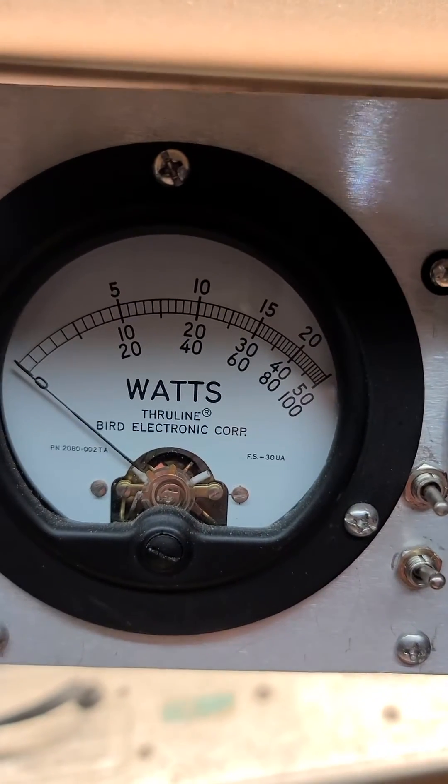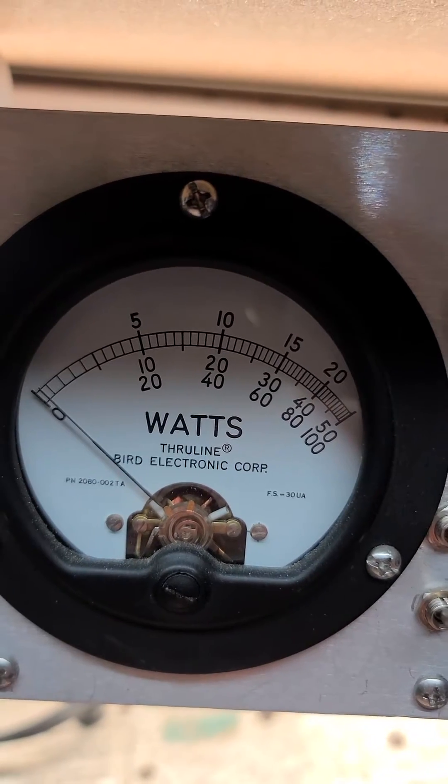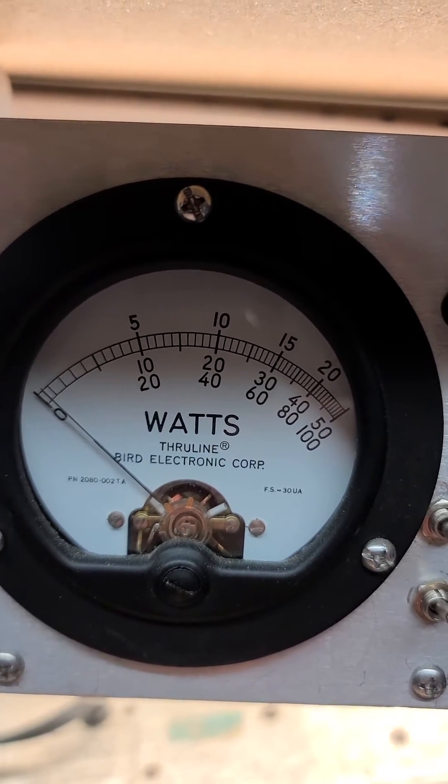Here's the 5 watt bypass tuning. Barely moving.